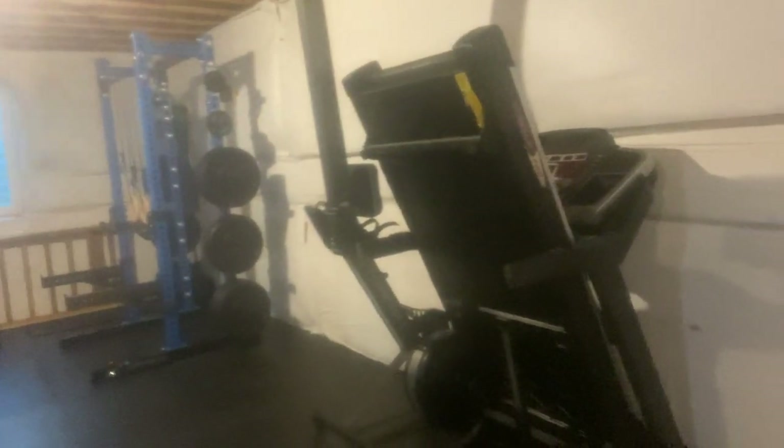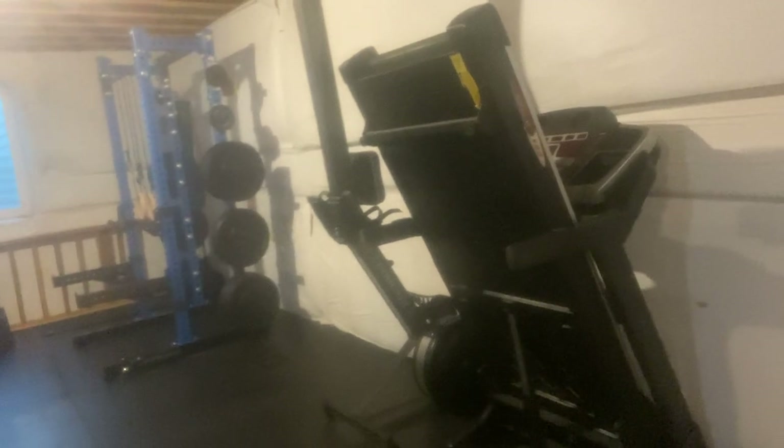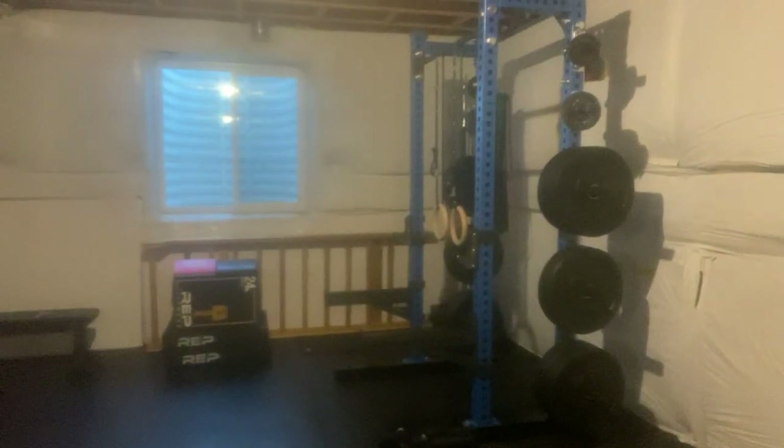Also part of the home gym for cardio — I got this treadmill used for about 400 bucks, and I thought that was a pretty good deal. I also have the Concept 2 Rower, used for about 800 bucks when I bought that. That's pretty much it for the basement gym.